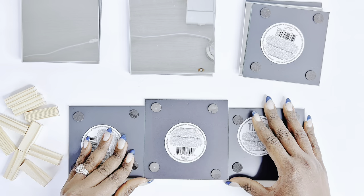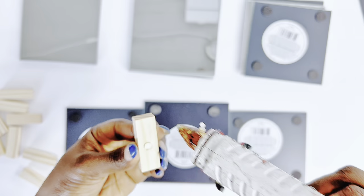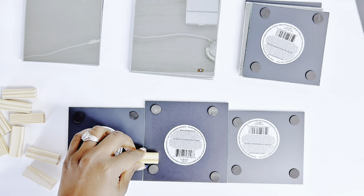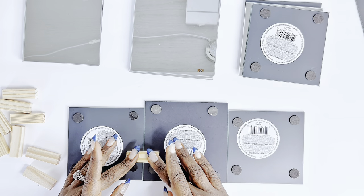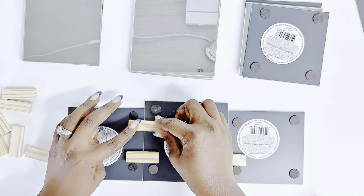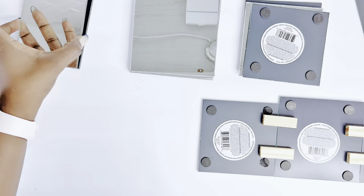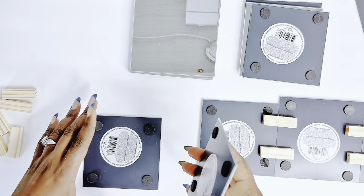First things first, I'll be putting these mirrors together to create some kind of a base for our DIY, and I'll be using my Jenga blocks to create a frame so this can hold perfectly. Keep in mind that although I'm using a five-inch mirror in the center, you could also use all three mirrors as four inches or all five inches. I just chose to have the middle part a little elevated.